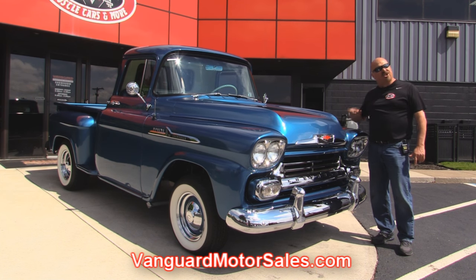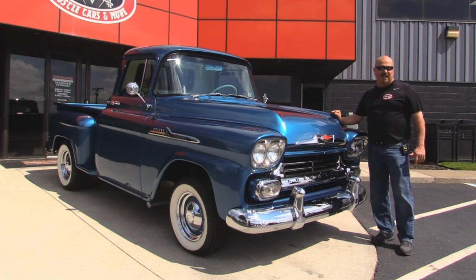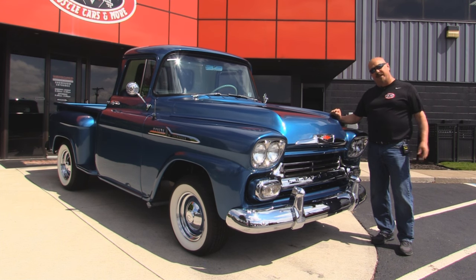We're going to put it up on the lift so you can check out the underside. We'll take a look at that numbers matching motor under the hood. We're going to take a look at everything you need to see so you can make a really good decision on your Apache investment. So come on up and let's fire this Apache up.